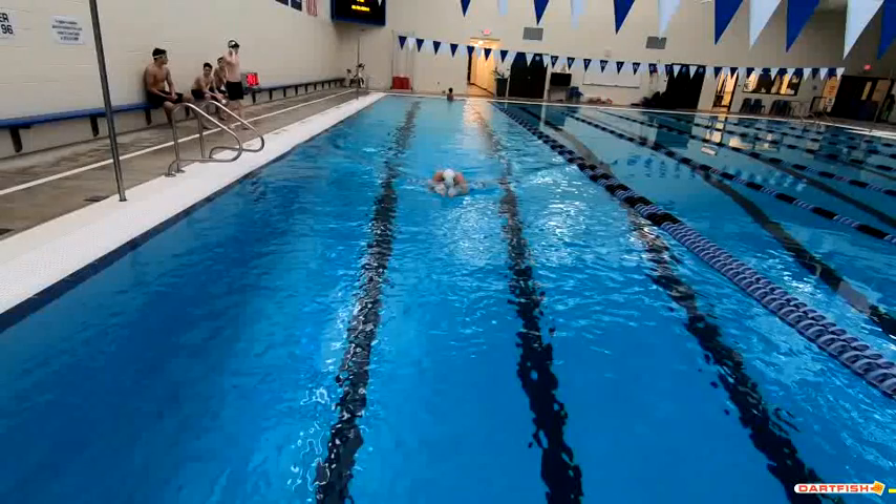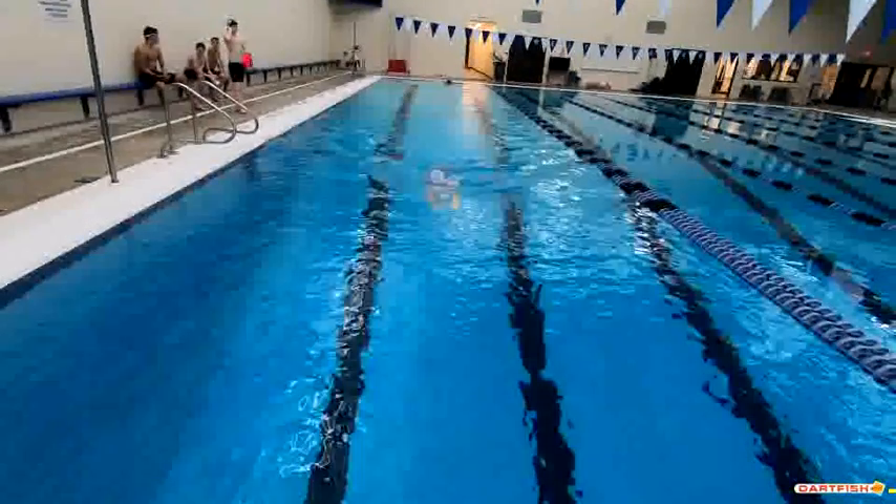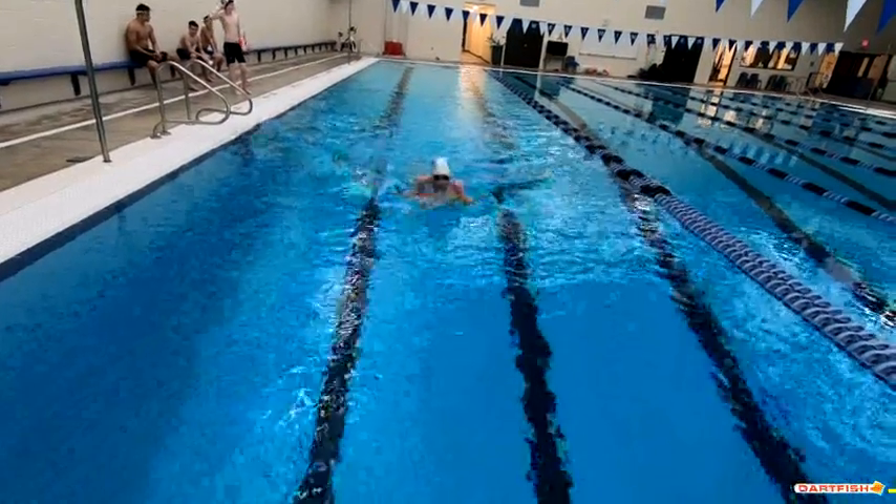It really looks a little bit earlier from this position. So maybe it looked a little bit late coming forward there, but that looks a lot better. Good job at finishing the kick, but you can kind of see it's a little bit of a glide. Let's work on that.